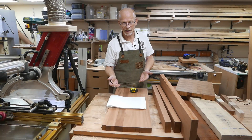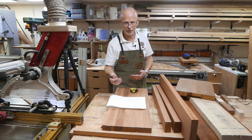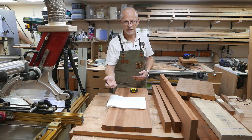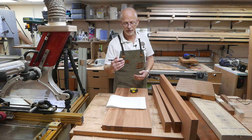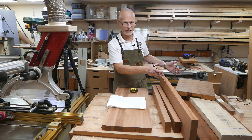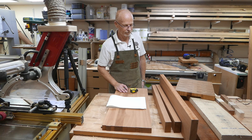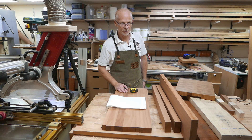To recap: length of plank divided by total cut per row equals number of pieces. Number of pieces times height of plank equals length of finished chopping board. Clear as mud? Good.